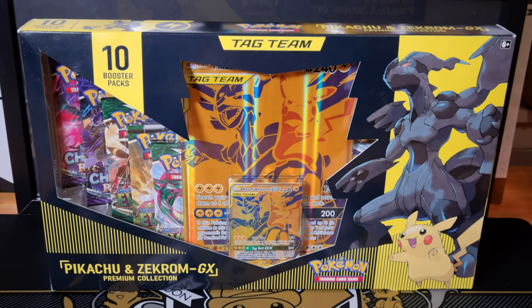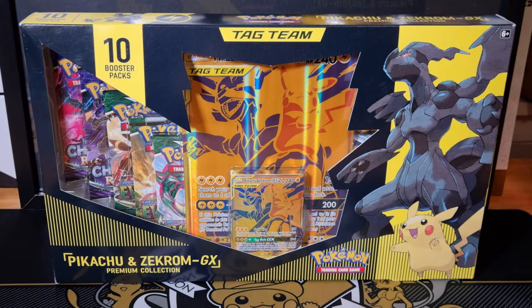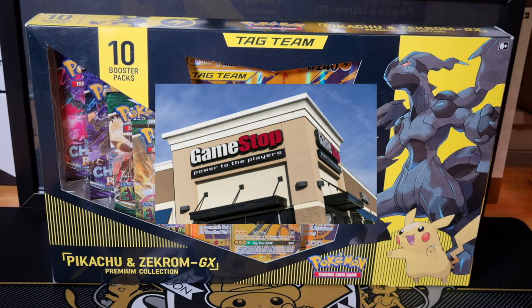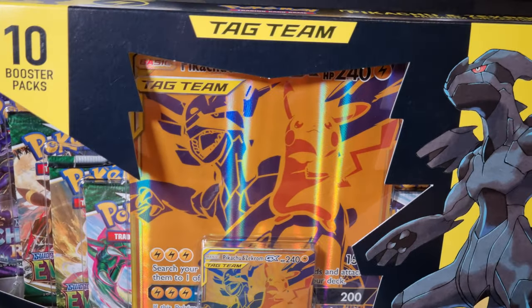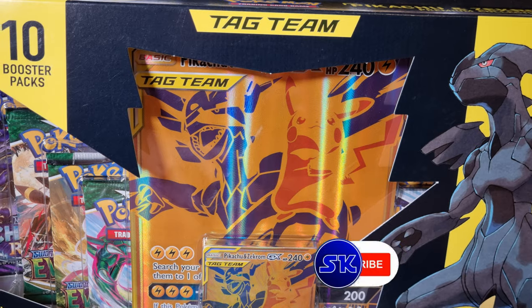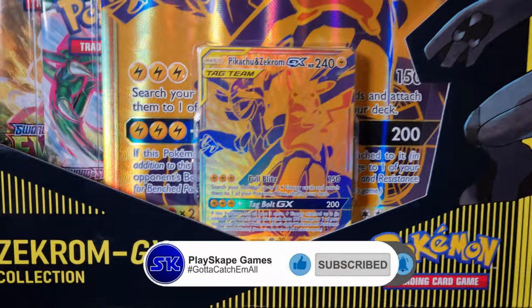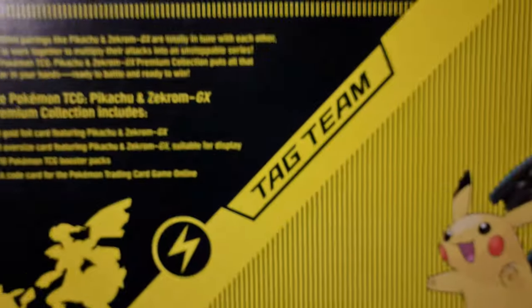At the moment this is not available in the UK. There are rumours that it might come to a retailer at some point. But this was actually from the lovely GameStop in the United States. So when I was on my trip to Las Vegas, I got to visit a GameStop, and I was so happy, being a huge Pikachu fan and YouTuber, to find the Gold Pikachu and Zekrom Premium Collection. This thing's absolutely huge — you can barely get it on the camera.